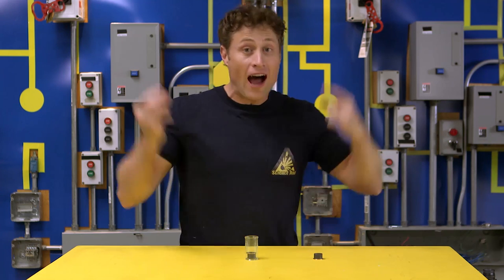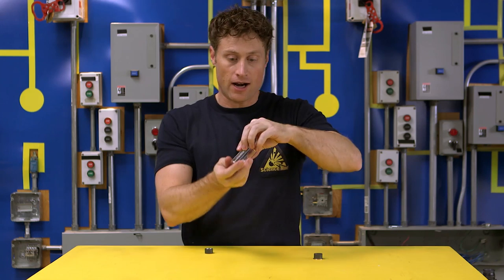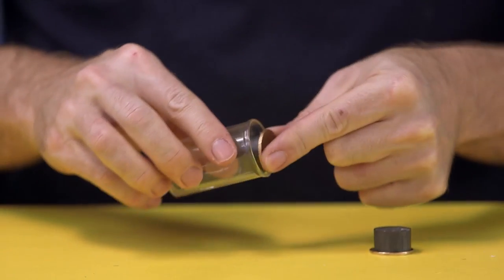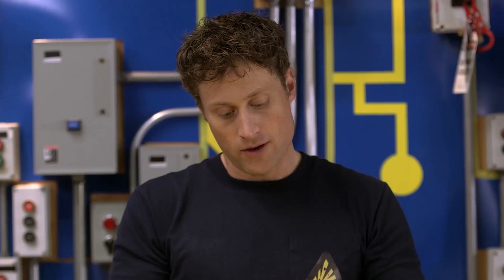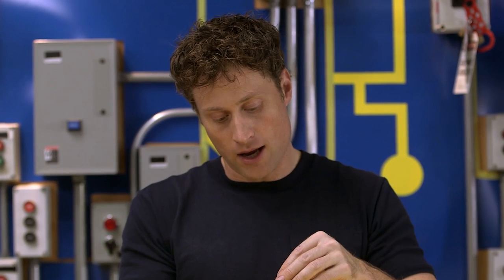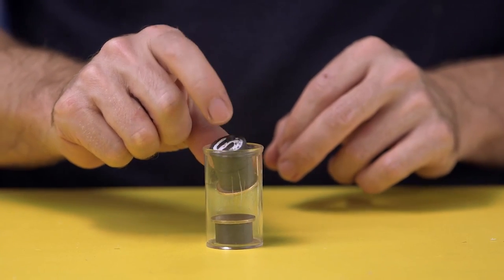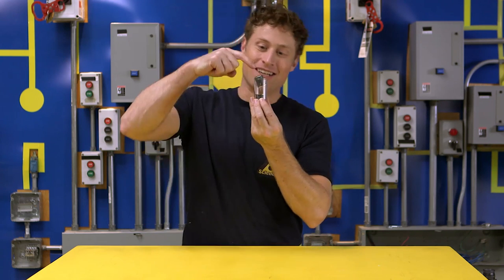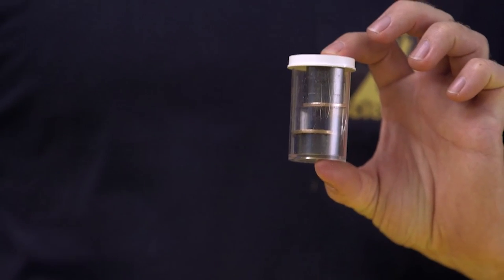When magnets repel each other, I find that some of the most interesting stuff happens. Check this out. This is just a small container, and I've got a magnet in here with a loonie attached so it fits nicely. For the top, I've attached two magnets together with another coin on it. I've made sure the two poles repel each other, which means this magnet will just sit there and float. Magnetic levitation! And you can pop the top on and carry around a levitating magnet.